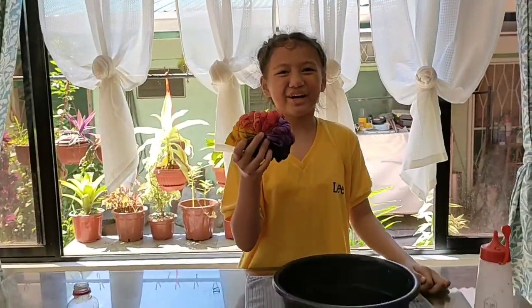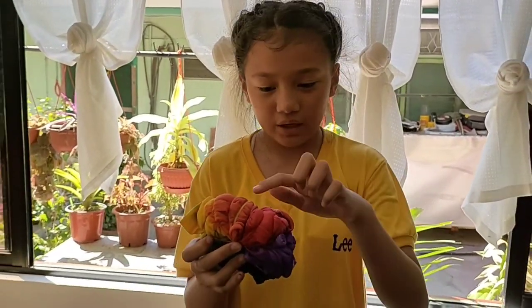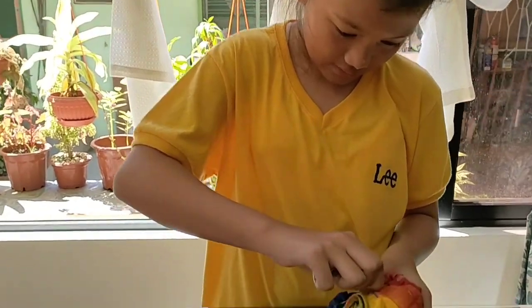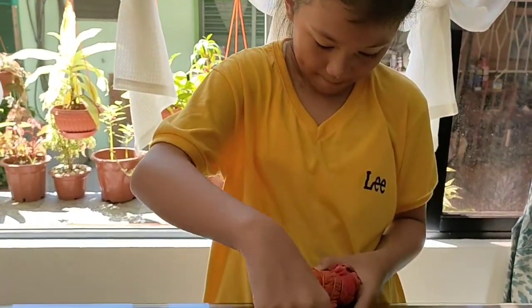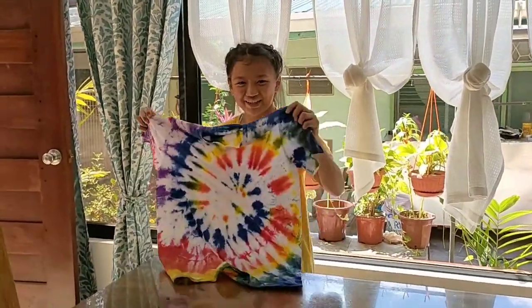Now the rainbow is all done and we have to put it in the sun. But first, I have to take off all these rubber bands. Now here it is, the finished product. I'm very, very proud of it. But first, we have to put it under the sun.